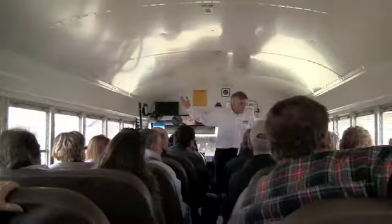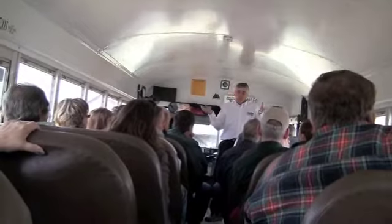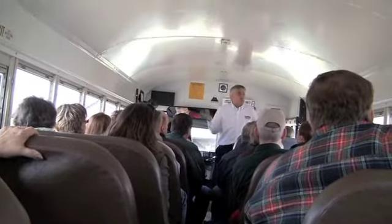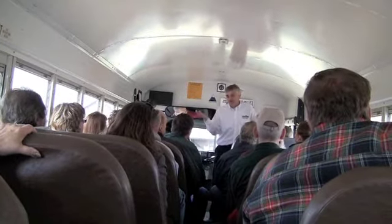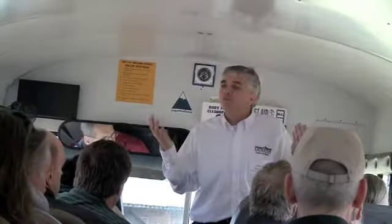Cedar starts out, off the saw, about 25% moisture content. I'll just throw the number at you — it weighs 3,500 pounds per cord. Pine weighs 5,000 pounds per cord. The difference is water.